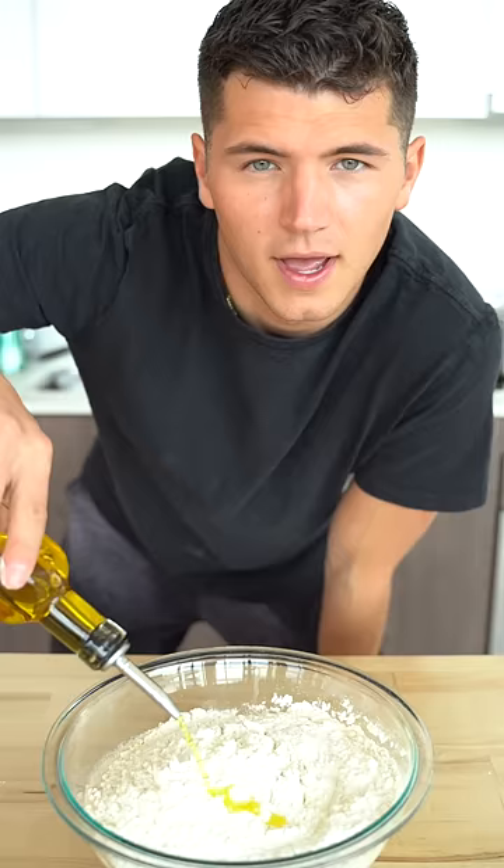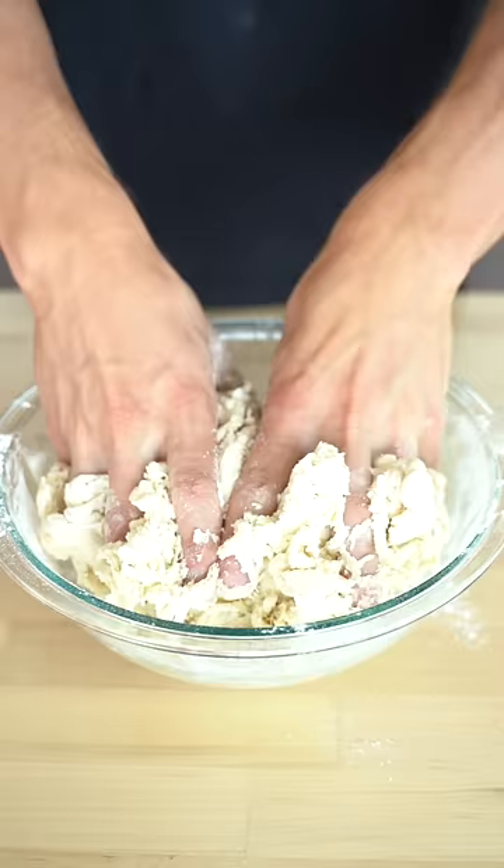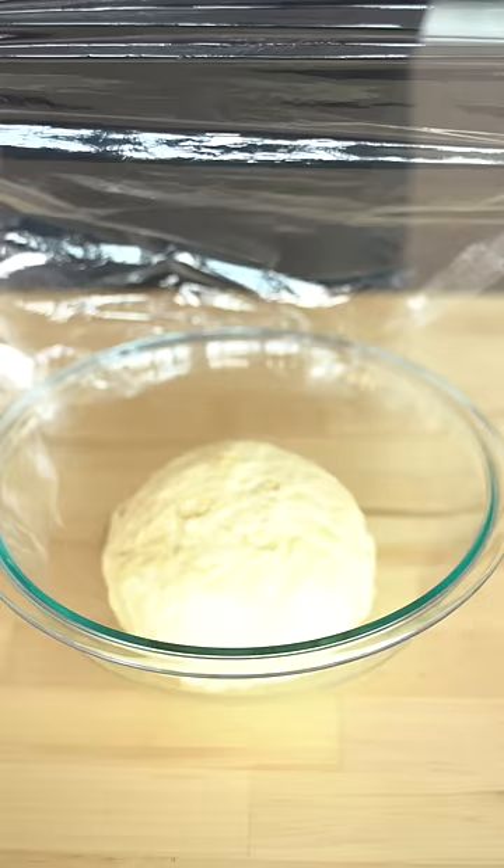Now add four and a half cups of flour and two tablespoons of oil. Cover and leave this in a warm place for one hour.